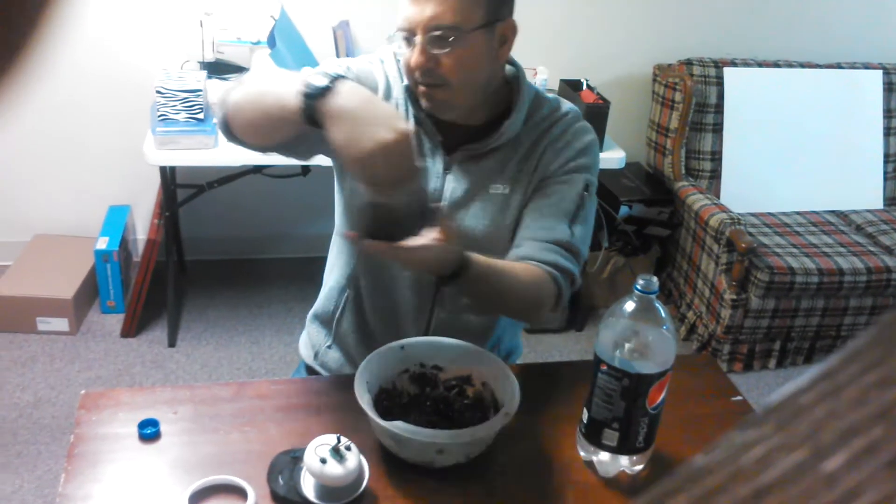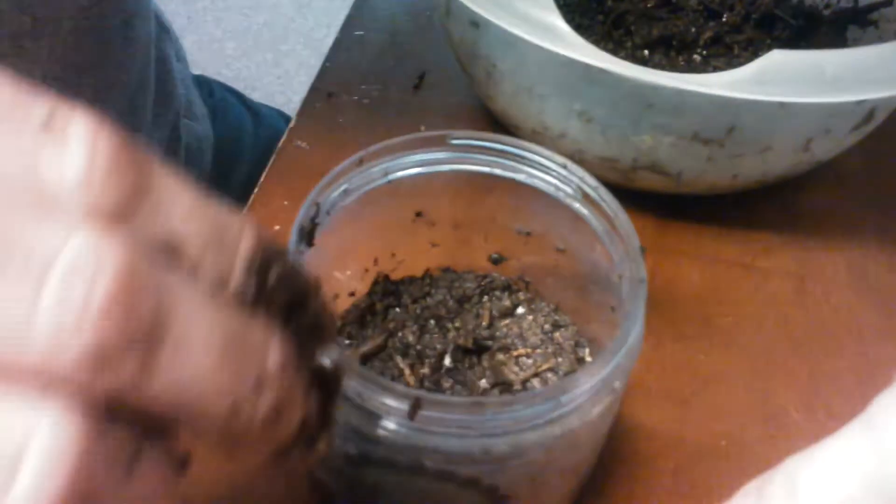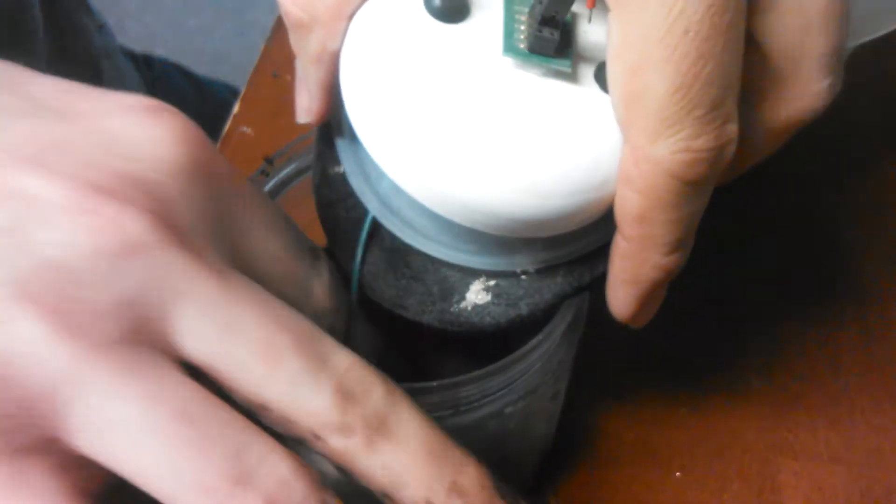I'm going to stuff this down and pack it to about the one centimeter line, and then I'm going to put in the anode. This is like a carbon felt — I believe it's a type of carbon felt — and this is basically what the bacteria are going to start attaching to. We'll make as little mess as possible with the mud.